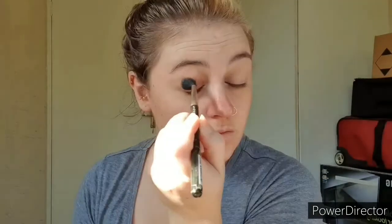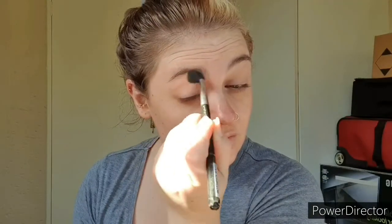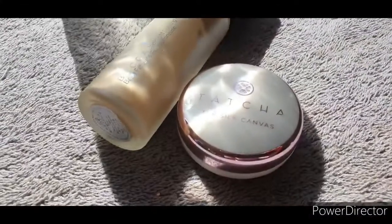To start off, we're going to prime our lids first. I am using Painterly Paint Pot and I'm just buffing it in with a 224 blending brush from MAC. All we're going to do is set the area, taking this product up from the lash line all the way up to the brow bone so that we have good coverage and a nice base to work off of.